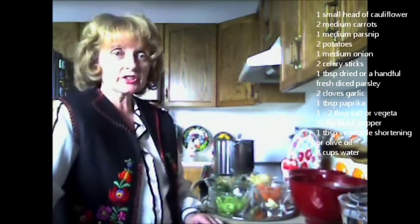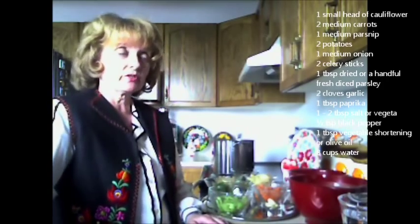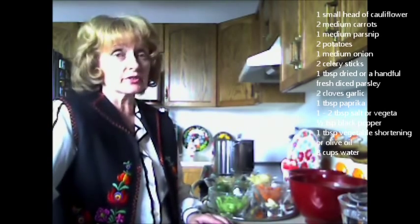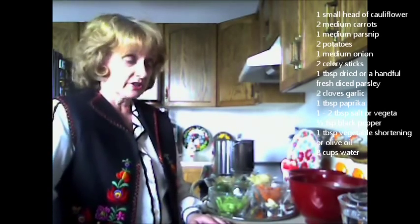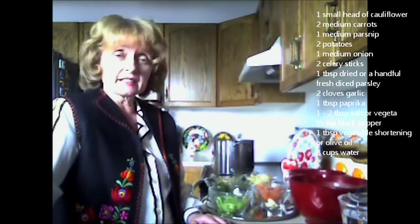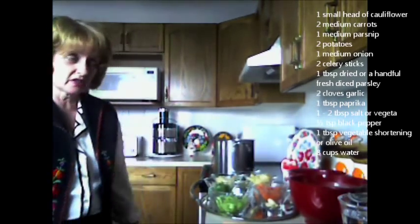Welcome again to Irinka's Kitchen. I have another family favorite recipe that I'd like to share with you. It's a soup recipe called cauliflower soup. I'd like to show you how this easy, simple recipe can be put together in about 20 minutes.